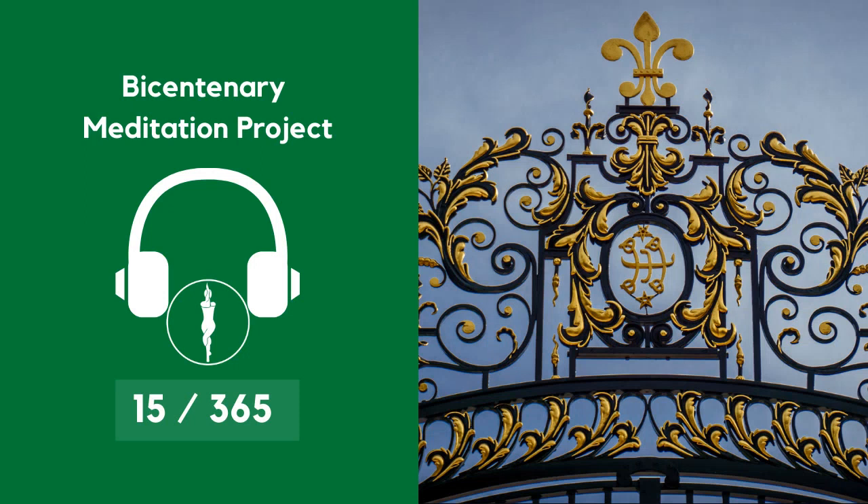For this meditation, you would need to see the ringstone symbol, which can be found on www.yogaavecmois.com forward slash BMP. Click on the blog and find a picture of this ringstone symbol, as it will be needed for this meditation practice.